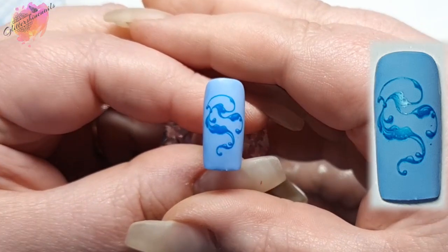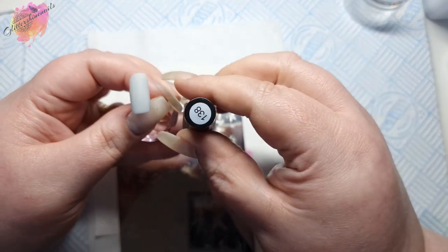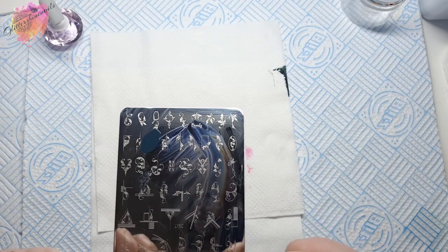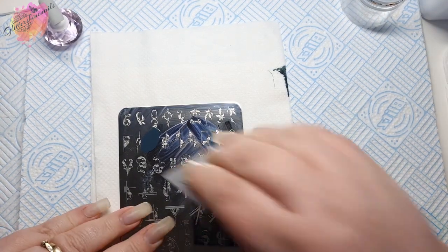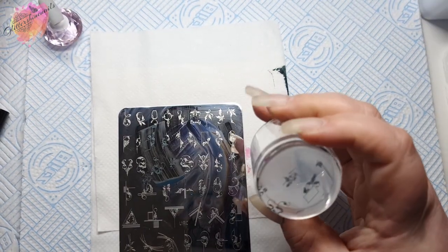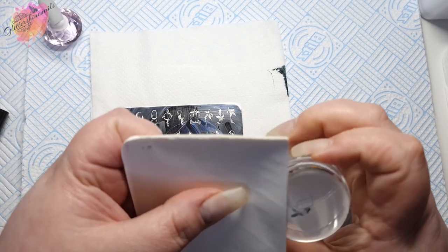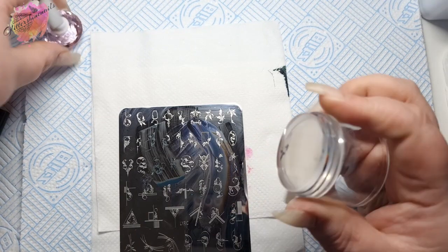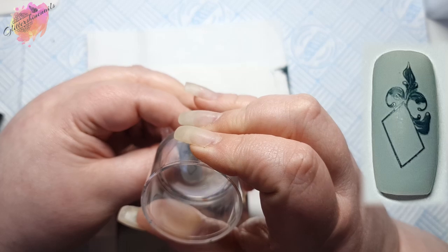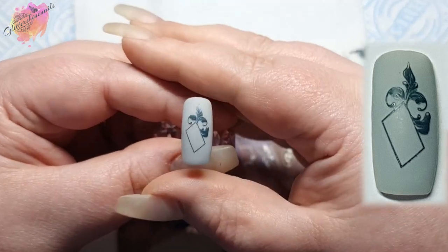For the next swatch I'll be using a light gray colored nail tip along with a soft denim gray stamping polish. This is a new stamping polish to me and I've used it quite a bit for these swatch videos. I really like it over the light gray — you can see that blue denim undertone coming through, it's absolutely beautiful. You could use some raw glitter, glitter gel polish, or crystals in that empty space — it's a really pretty color combo.